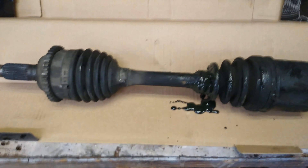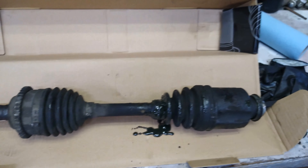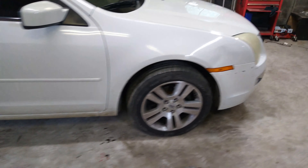Alright guys, we got it all wrapped up — hope that helped you fix your CV axle. Mine was terrible — the boot was busted and oil was coming out everywhere. Hope that helped you. Please like and subscribe to my channel and I'll keep the videos coming. Thanks for watching!